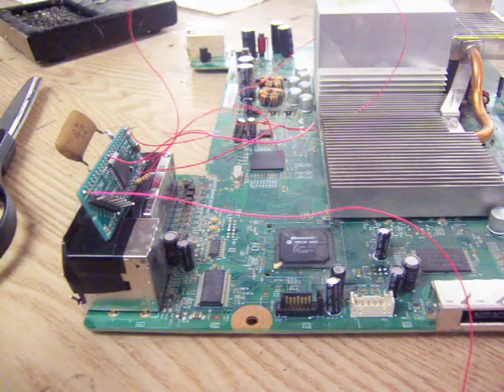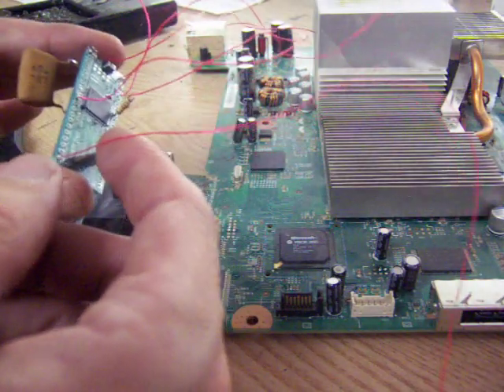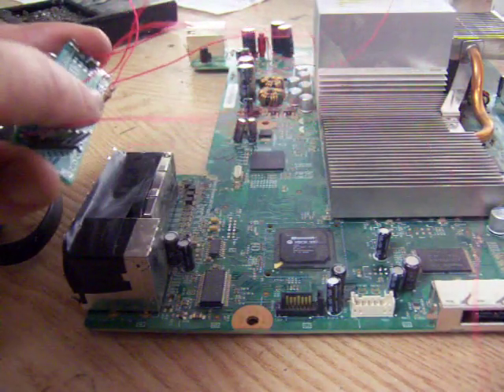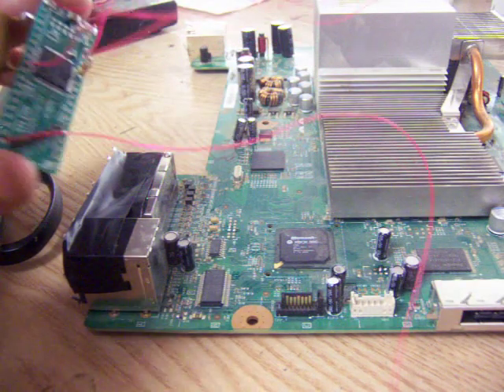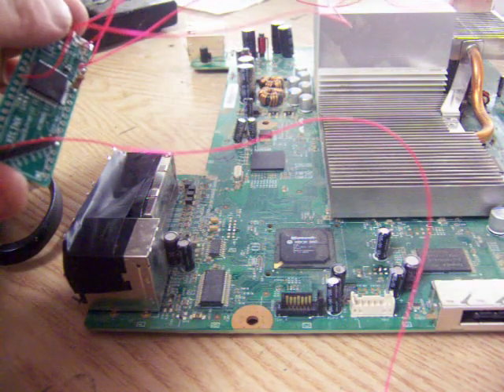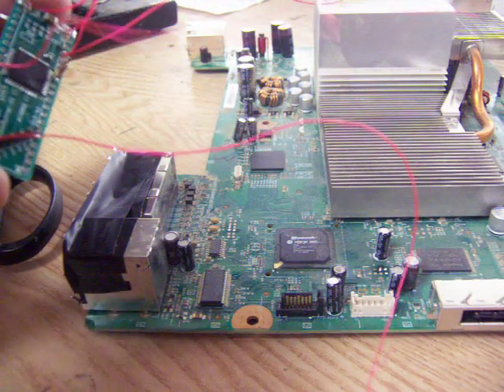I'll give a quick overview of the wires I've already hooked up. This one's for CPU PLL bypass, this is post out one, and these are going to be VCC, ground, and standby clock.